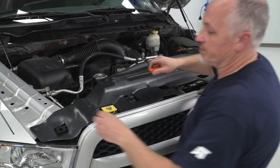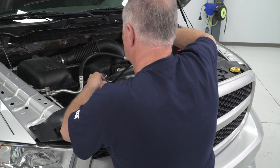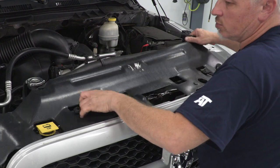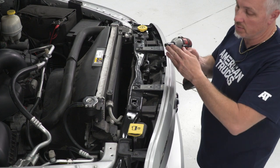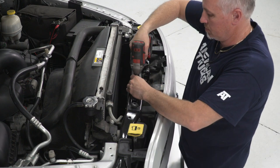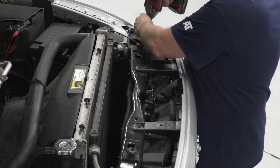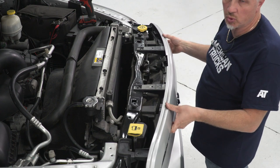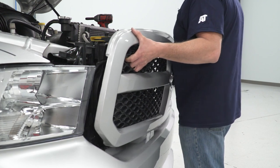I'm gonna take my clip removal tool, get underneath the push clips, and pop them up. Once we have them all removed, we'll just remove our rad support cover. Then I'm gonna take my 3/8 gun and 10-millimeter and remove the four bolts that hold the grille in place. Once those bolts are out, we'll be able to just pull the grille off — just give it a pull, pop it like that, and off it comes.